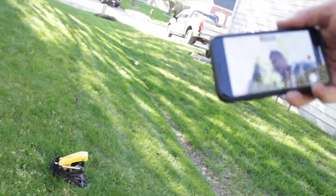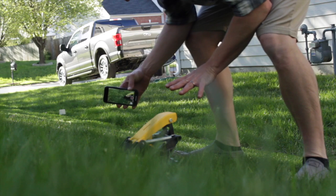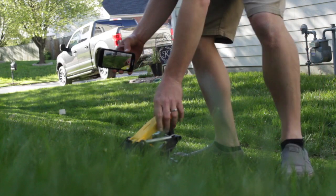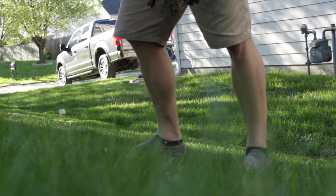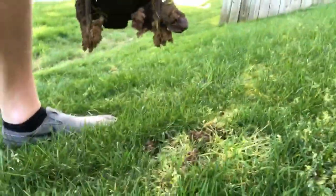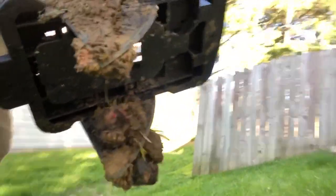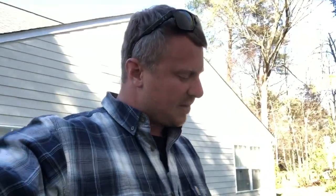So what we do is we take this guy, set it up, get it ready — spring-loaded jaws that sit below the ground. Anything as it goes through triggers it. Snap. Victory. I know this may seem gross and disgusting to people, but that is the bane of my existence. This little mole — this is the second mole that I've caught. I cannot speak highly enough about Tomcat mole traps.